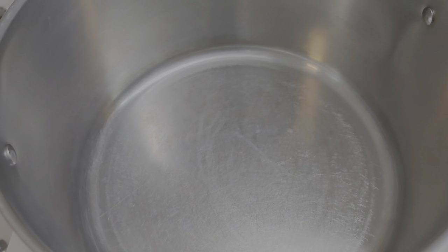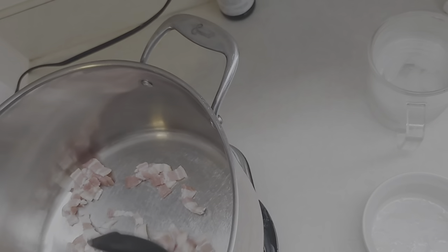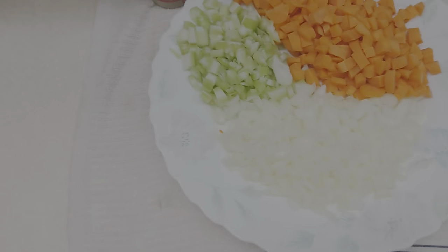Okay, here we have a big pot. I'll turn this on to about medium, maybe medium-high. I've got three slices of bacon, chunked up. Just stir that around a little bit. We're gonna bring that up to temp, cook the bacon in the pan, and that's gonna go in our soup.